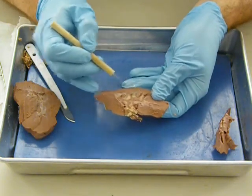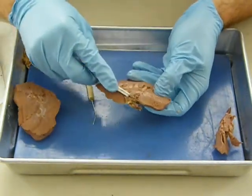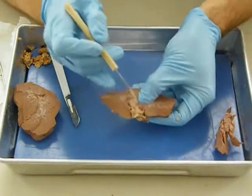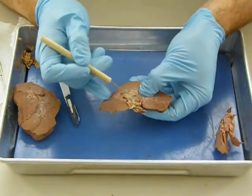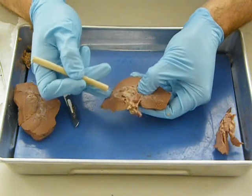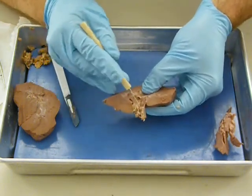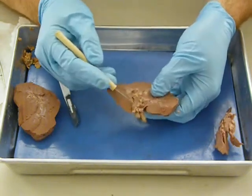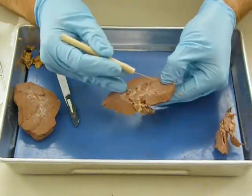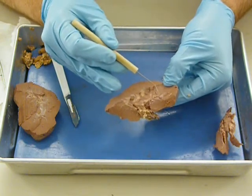Now in these calyces, urine is going to start collecting together down here towards the renal pelvis. Down here we've got this opening starting to open up, right in this area. And then it would drain into this pocket here — and that pocket would then exit out through what we labeled just a minute ago as the ureter. Up here we can see one of those major calyces right here — all the urine formation in this area would drain into this tube right here.